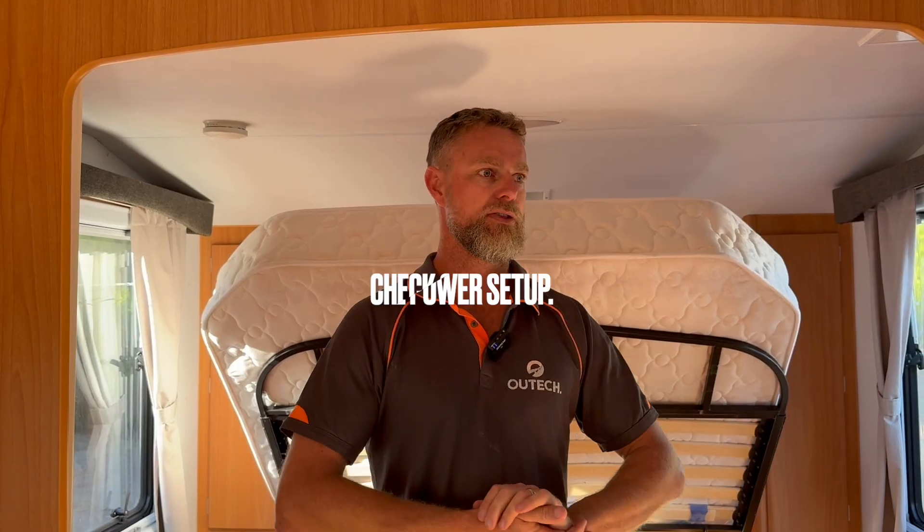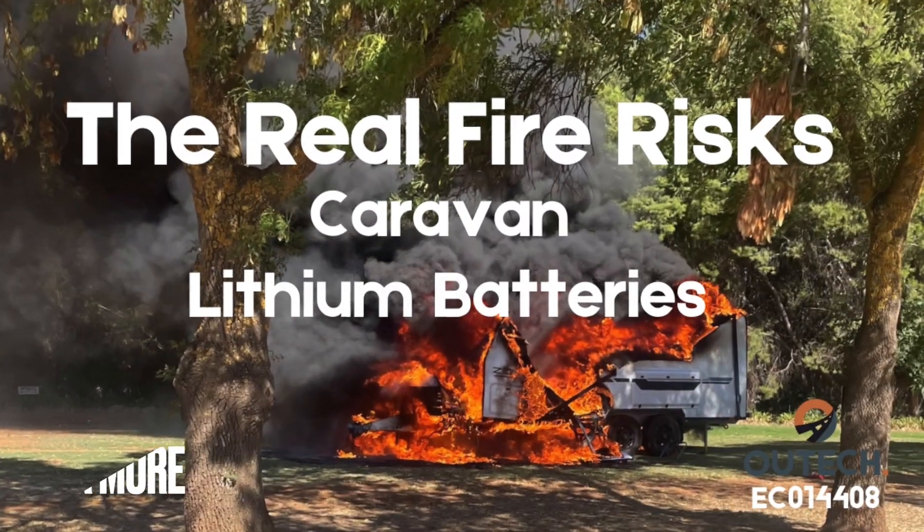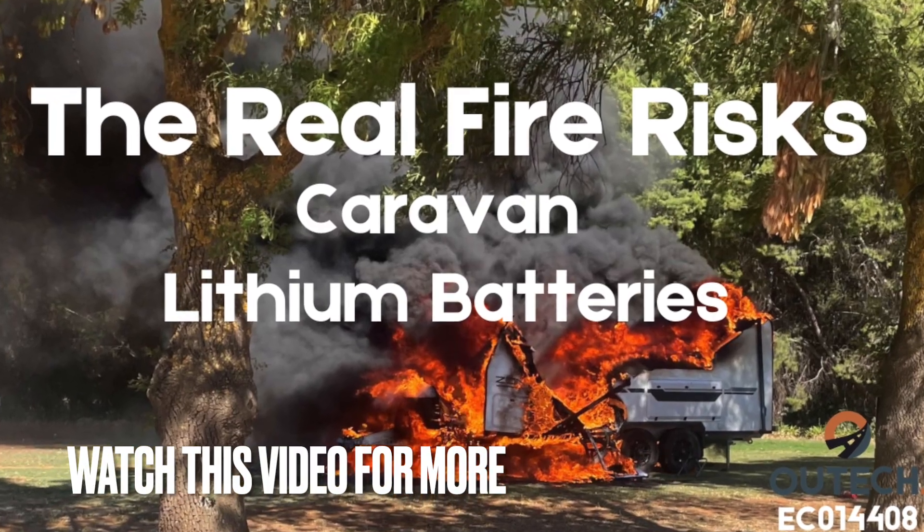The customer was having some problems with their setup. It wasn't recharging as they thought it should, and it wasn't able to get the most out of the system, particularly when they were using their inverter.